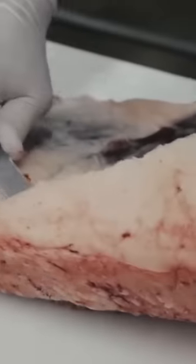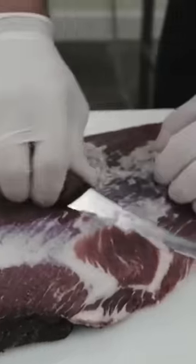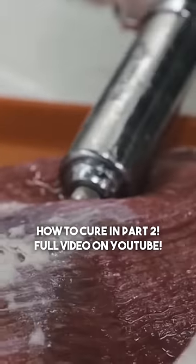We want to remove this fat cover. When you make corned beef, you want to get most of this fat off here because after you boil it and you leave that fat on there, it just gets a little bit unpleasant. Brisket flat — this is trimmed, ready to make corned beef.